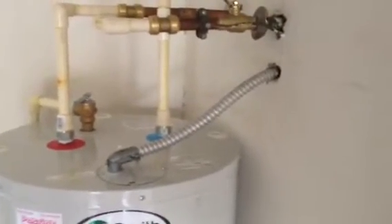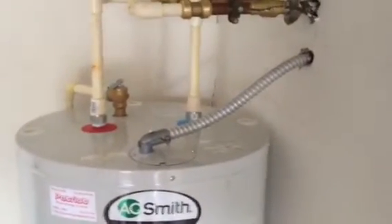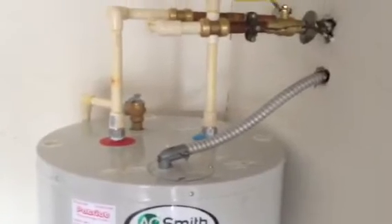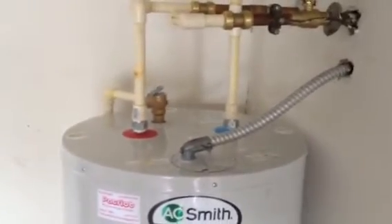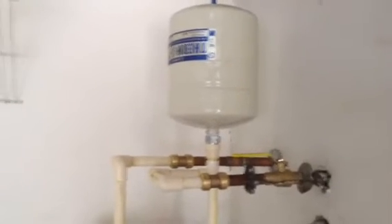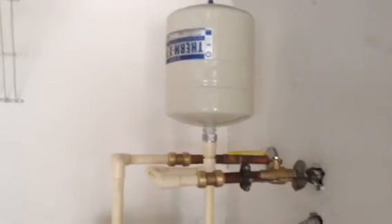Electrical was done correctly. Electrical doesn't need a shutoff switch because the electrical box is located right here in the garage, so that is done correctly. The rest of it is either not to code or just not good plumbing work. Fred Burrell, Swift Plumbers, video one.